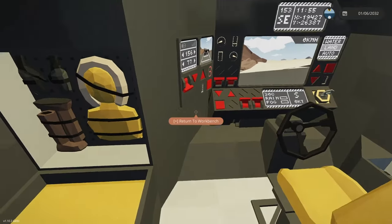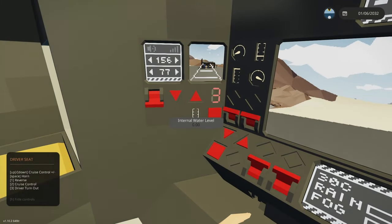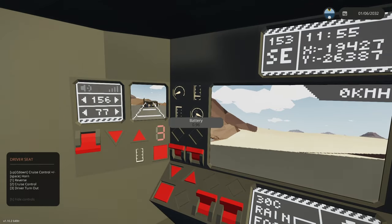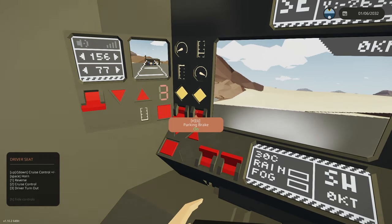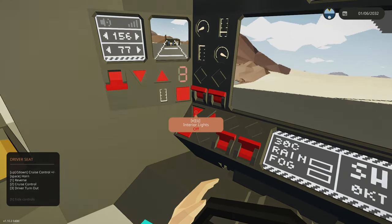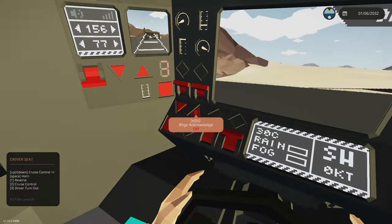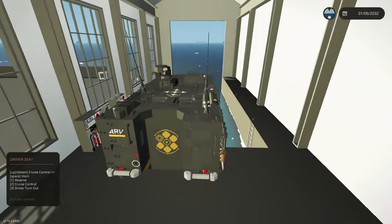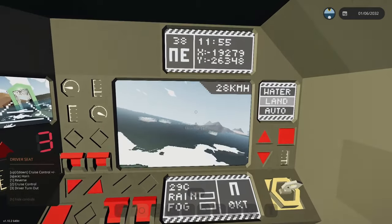Behind this little wedged wall there is an automatic bilge pump that will start to drain, giving you some idea of how much water is actually in there — but it'll automatically handle it. Up in the top left we've got the engine RPMs, engine temperature, fuel level, and battery level. Below that there are two little indicators for your headlights and parking brake, then the interior light toggle cycling between white, red, and off.